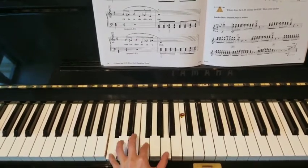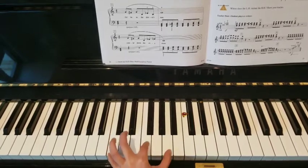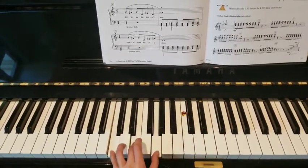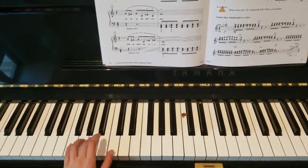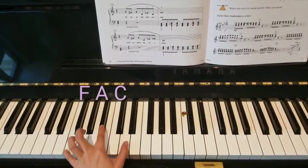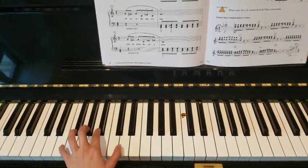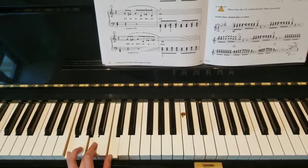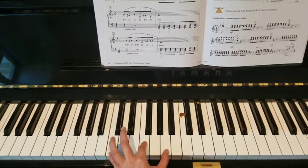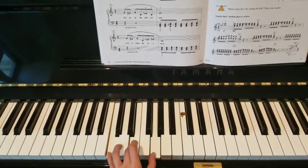Stretch your thumb. Now let's go down to F position, chord 1 and now chord 4 with that black key. Move over to C position, chord 1, 1, stretch and 1 and stretch and 1.